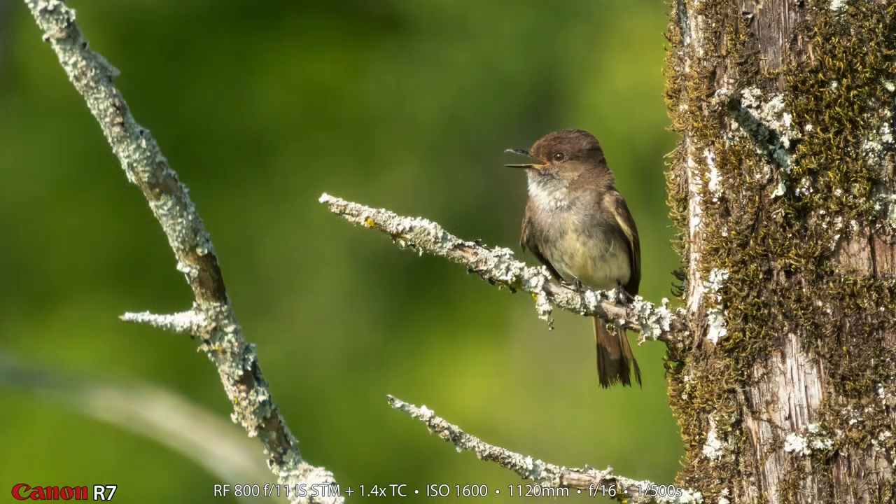It's fairly close and yet still kind of too far away. I was shooting with the 100-500 but now I've put the 800 f/11 and the 1.4 teleconverter on the 1.6 crop R7. So it's a lot. I'm going to start out with this image of this Phoebe to show you what can be done with the high resolution APS-C camera and the 800 millimeter lens and the 1.4 teleconverter.